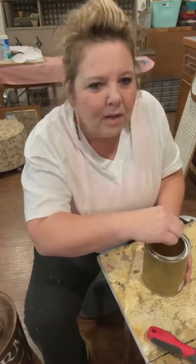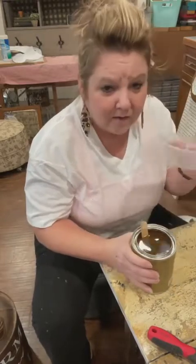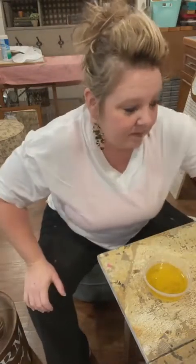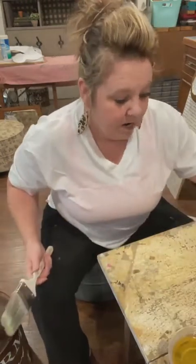Have you ever tried wipe-on poly? Nope, I haven't. There are so many things out there you can use. I just get in a habit and I like what I use, so I stick with it. I'm gonna pour some of this in a little bowl. You can't use polyurethane on a light-colored or light-painted surface because it will yellow - that's just fact. That's when you want to use a polycrylic, a water-based product, not oil-based.